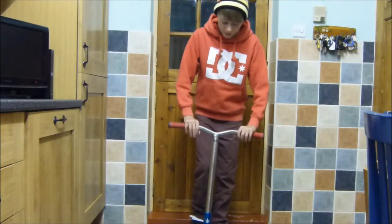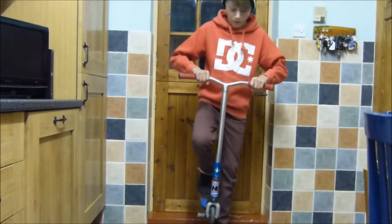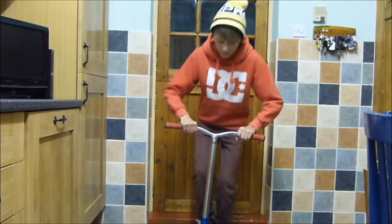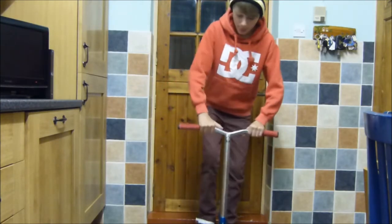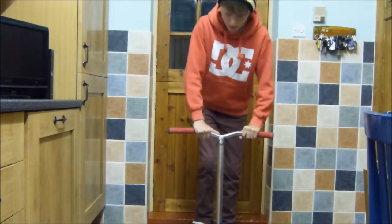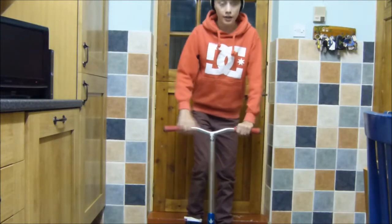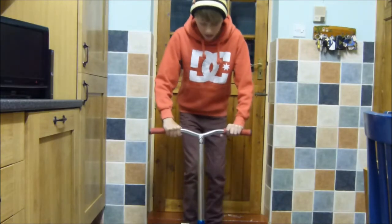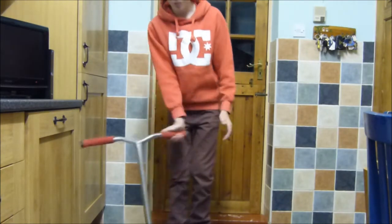After you've learnt that, then you can try and lift it up off the floor and throw the bars. Then keep your foot on it. And then after that, you'll just be ready to try a normal bar flat.